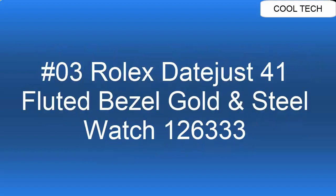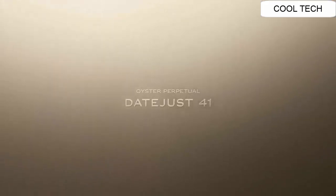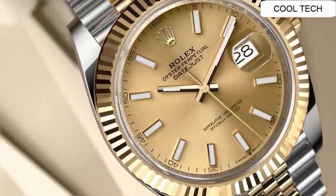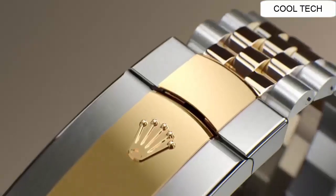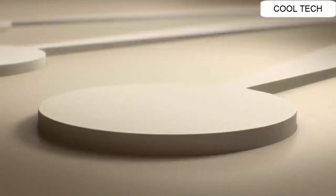Top 3. Polished solid 18K yellow gold floated bezel, 70-hour power reserve, self-winding automatic movement watch. Water resistance depth is 100 meters.